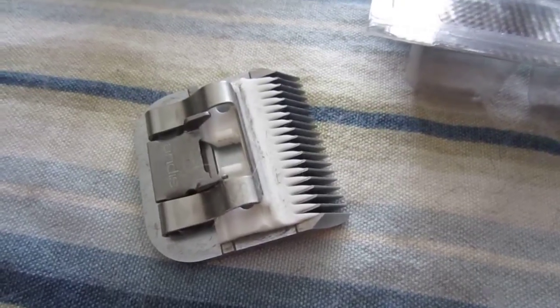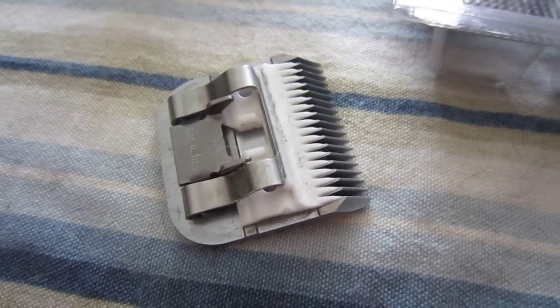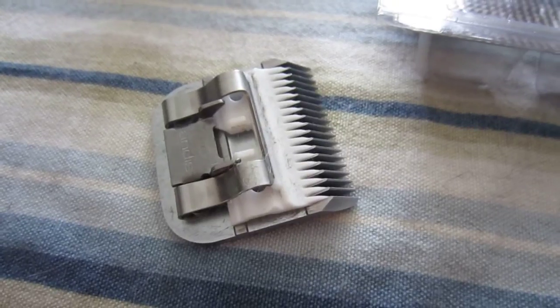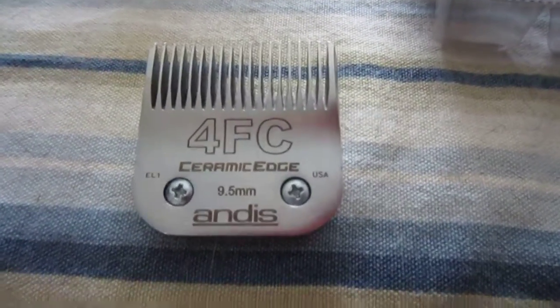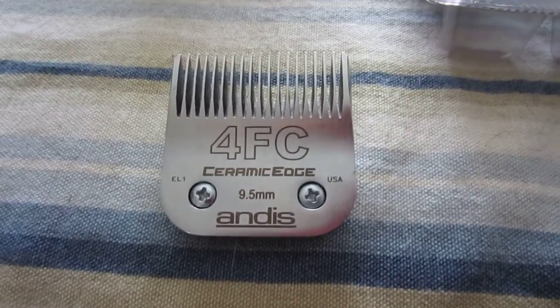The thing barely got warm. I spent probably 15 minutes grooming her and the blade stayed cool to the touch at all times and never warmed up. So it's definitely worth the extra money — this blade was probably around $40.